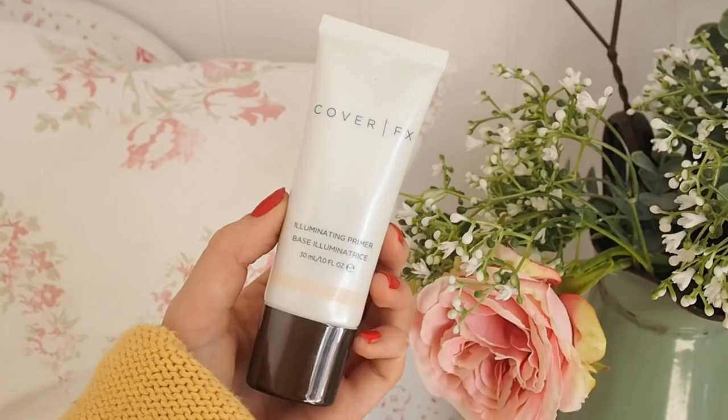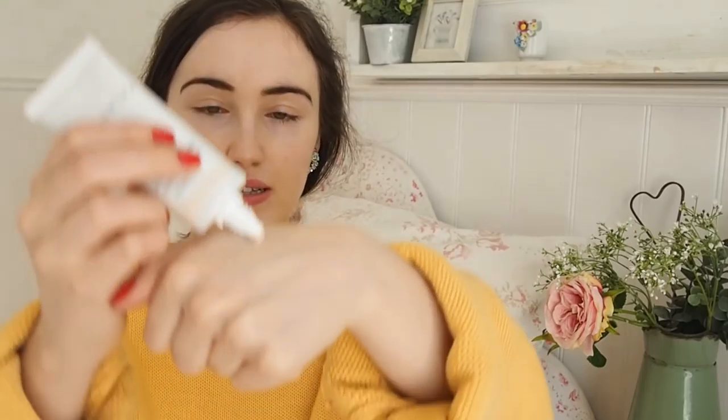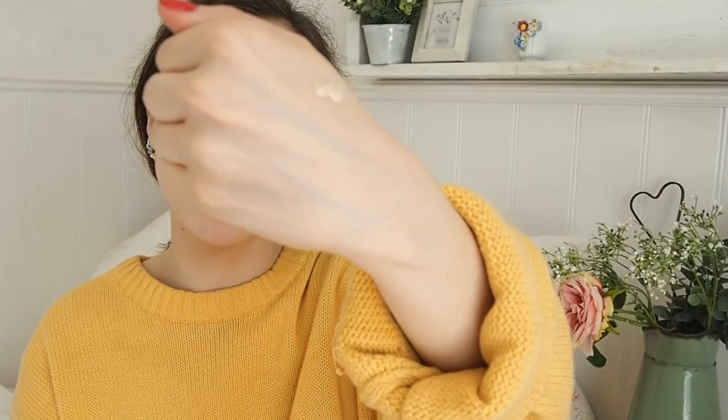The first product I got from Cover FX to test is this Illuminating Primer. I got this for £30 from Space NK, so quite a pricey primer. If you know me, you know I'm not really a primer kind of person — this is actually only the second high-end primer I've tried. The first I've used in the past is the Too Faced Hangover X. I'm going to pop this on as I chat. This is what it looks like when it comes out. I love this tube so you can get the exact amount of product that you want.